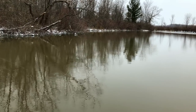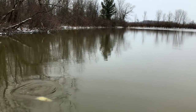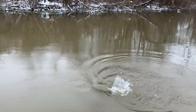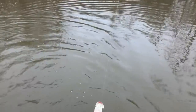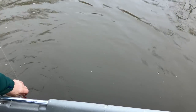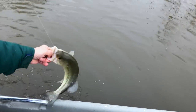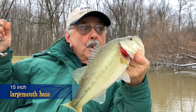Yes! Got a fish. Oh, it's a big one. Come on, come on. I got one! I can't believe it — in this muddy water, to catch a nice bass like this. Wow.